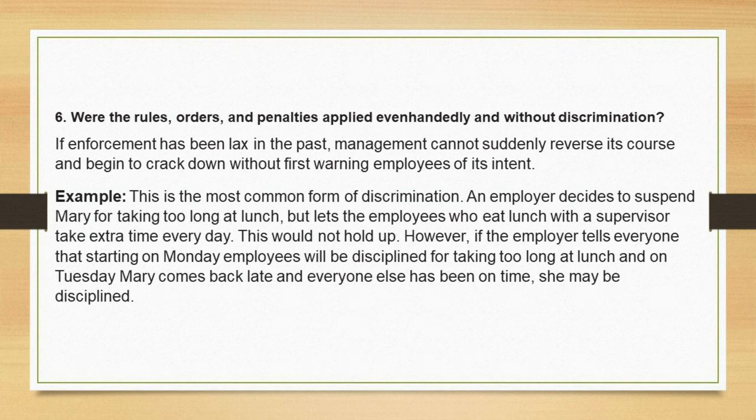Test 6: Were the rules, orders, and penalties applied even-handedly and without discrimination? If enforcement has been lax in the past, management cannot suddenly reverse its course and begin to crack down without first warning employees of its intent. Example: an employer decides to suspend Mary for taking too long at lunch, but lets employees who eat lunch with a supervisor take extra time every day. This would not hold up. However, if the employer tells everyone that starting Monday employees will be disciplined for taking too long at lunch, and on Tuesday Mary comes back late while everyone else has been on time, she may be disciplined.